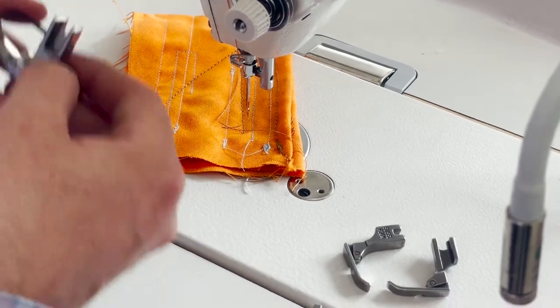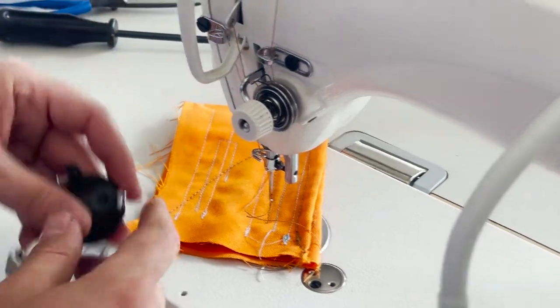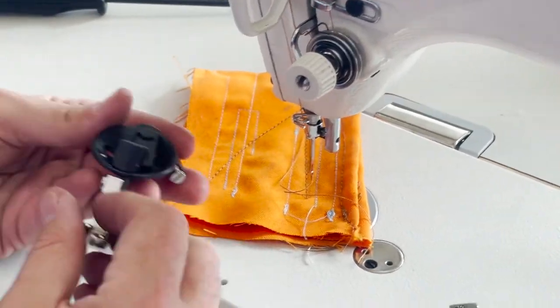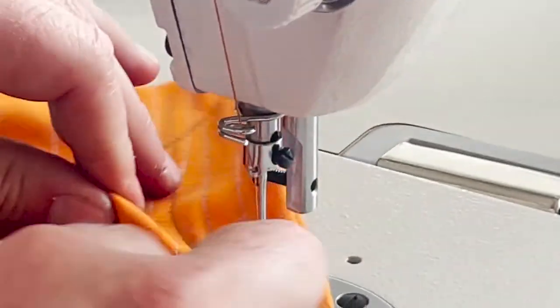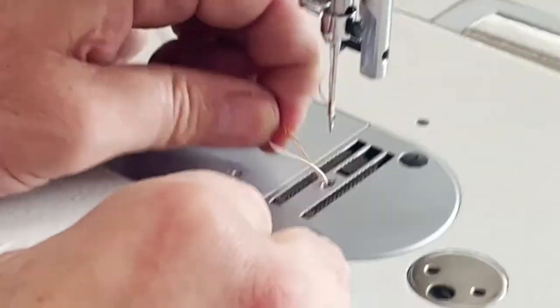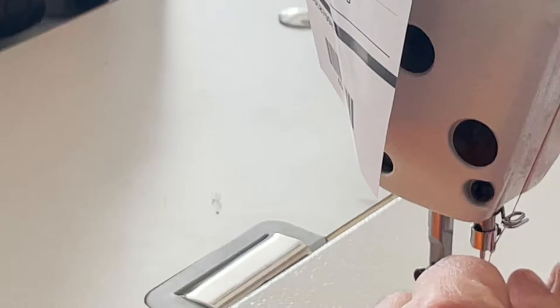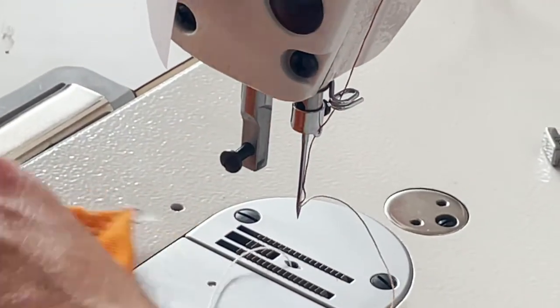So let's say I take this foot off. Now I want to put this assembly in — it will fit in there the same way. I'll take this out and you can go on the other side if needed.